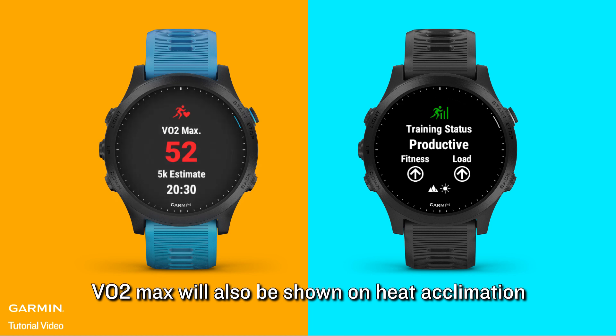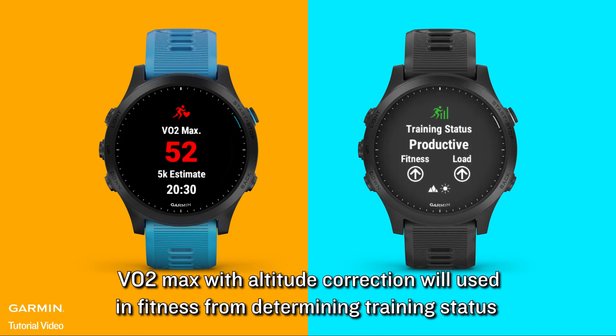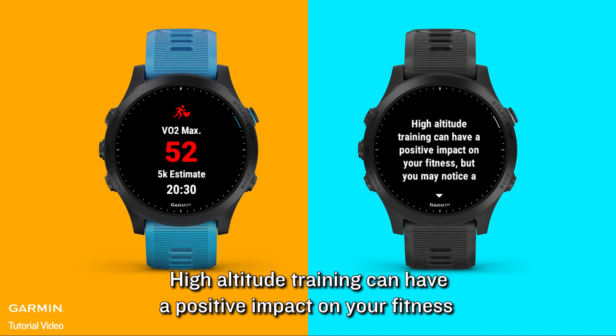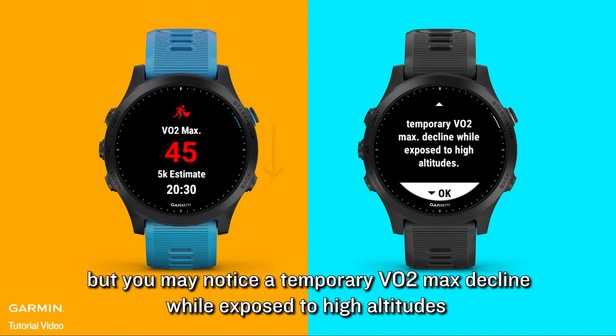VO2 max will also be shown on heat acclimation. VO2 max with altitude corrections is used in determining training status from fitness. If the fitness level increases, the score goes up. High altitude training can have a positive impact on your fitness, but you may notice a temporary VO2 max decline while exposed to high altitudes.